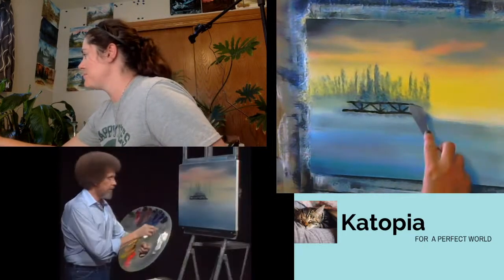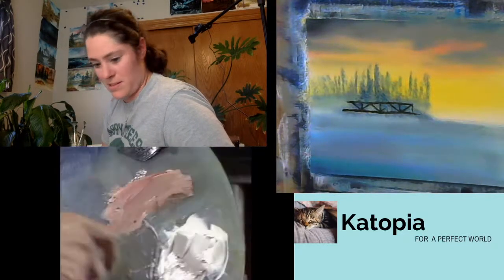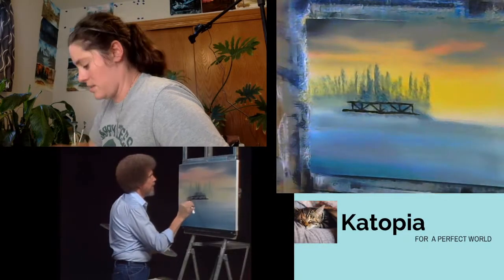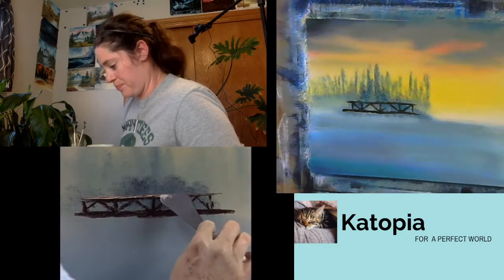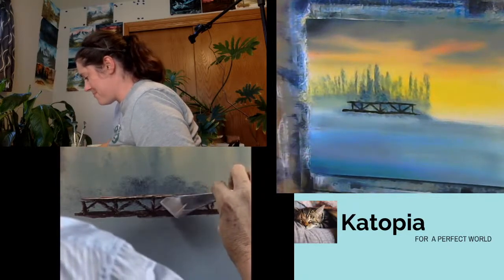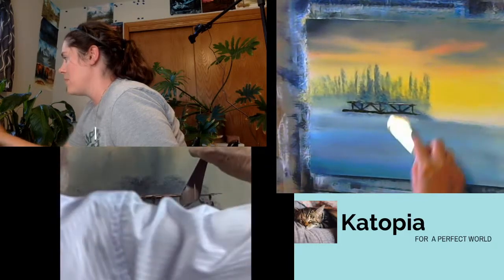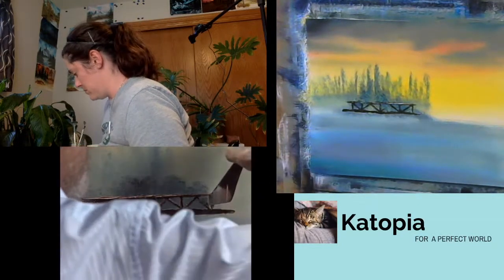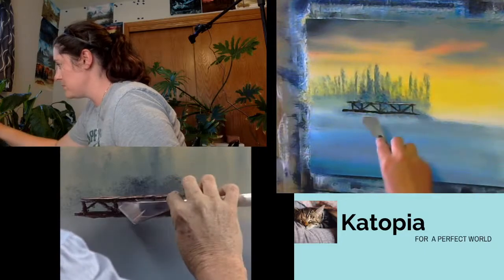I'm going to get a little white, a little dark sienna, maybe even a little touch of bright red and yellow ochre — a little roll of paint. Right up here on the top, the lights are zinging down on top of our little bridge, so we have a little highlight right up here on top and here and there. There might be a little coming on this side of the post — our light's coming from the left today. Wherever you want your sun to be, that's where it can be in the painting.